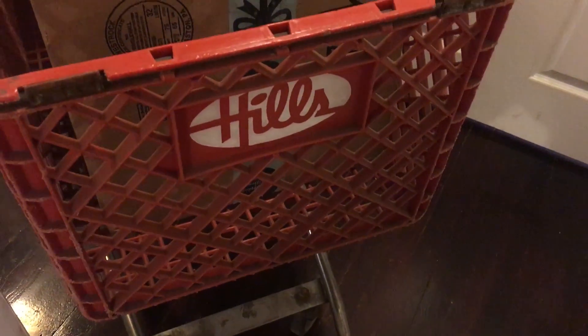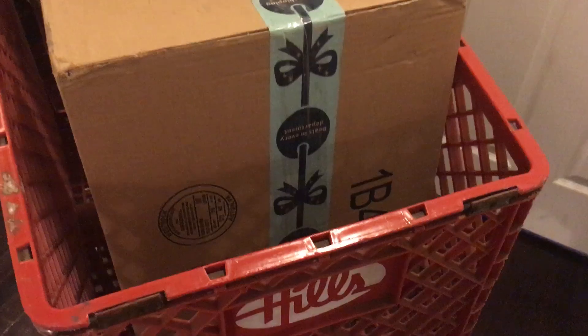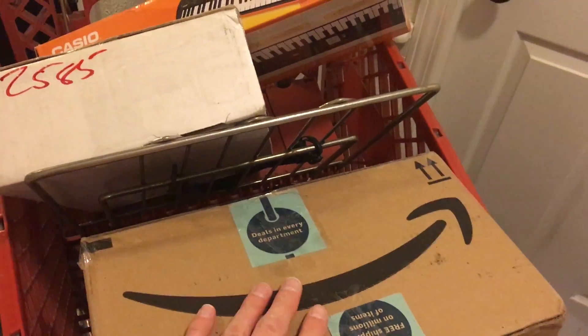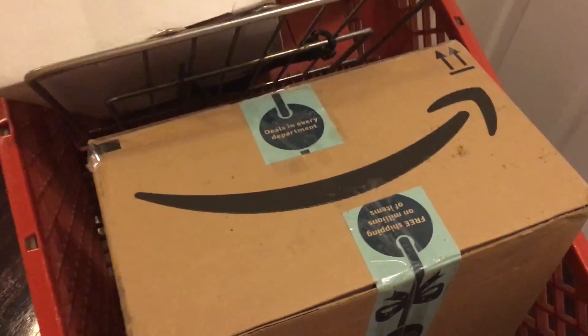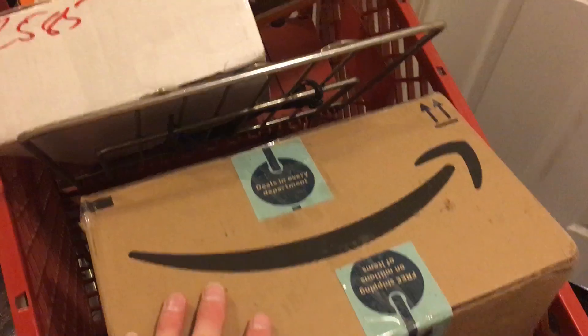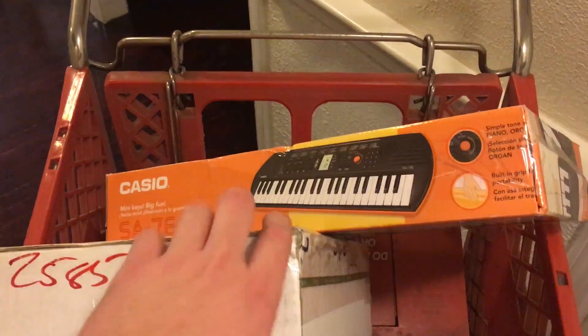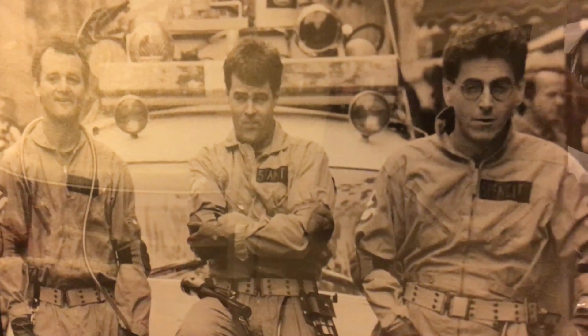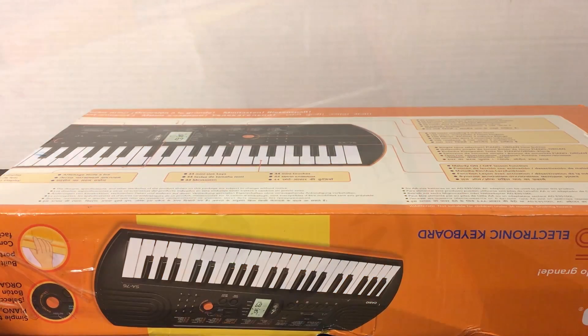Hey everybody, welcome back to 'The Past is Alive,' thanks for tuning in. Haven't seen you guys in a couple days — I've been pretty busy. Just got back from my trip to the year 1988, and while I was there I stopped by my local Hills and picked up some packages sitting around the warehouse. Ignore the Amazon logo — make-believe, guys, use your imagination.